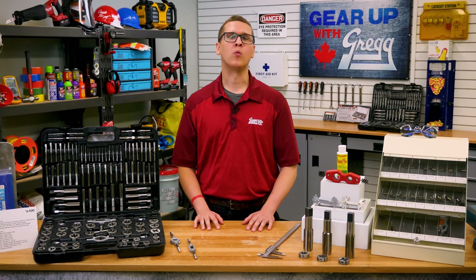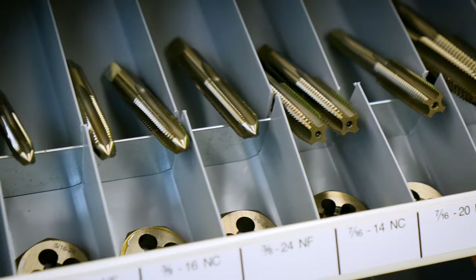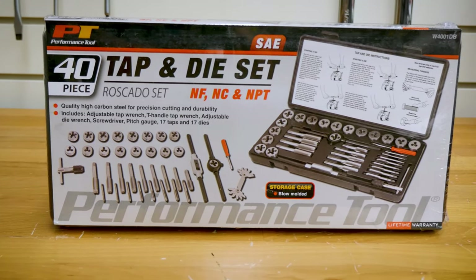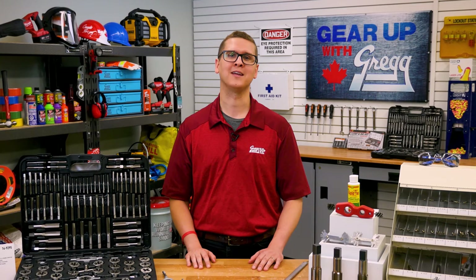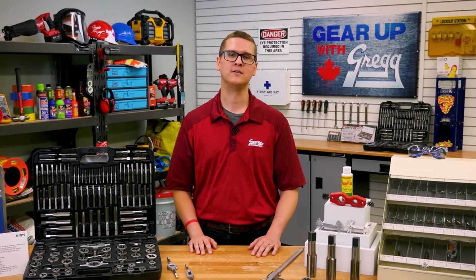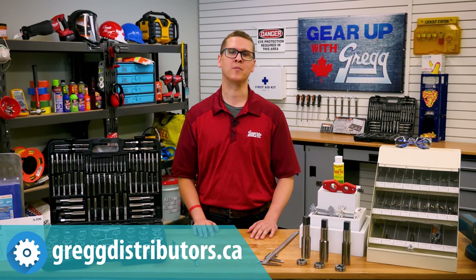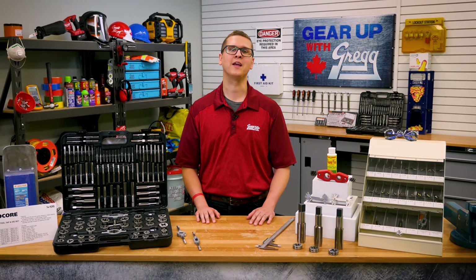Here at Greggs, we've got a wide variety of taps and dies to meet your needs — whether you need a fully stocked Viking counter display, a full performance tool tap and die set, or just a set of taper pipe taps, we've got you covered. Now, if you're dying for more great content like this, be sure to subscribe and hit that notification bell. Or you could visit our website or give us a call, and one of our awesome team members would be more than happy to help you out. Again, I'm Jeff and thanks for watching.